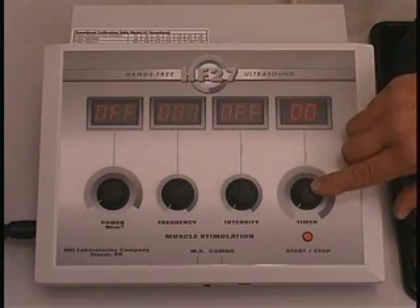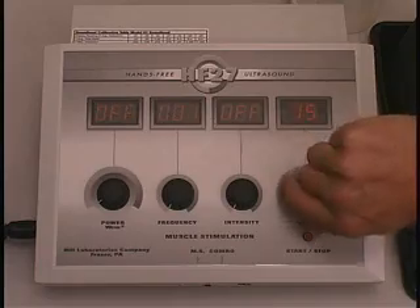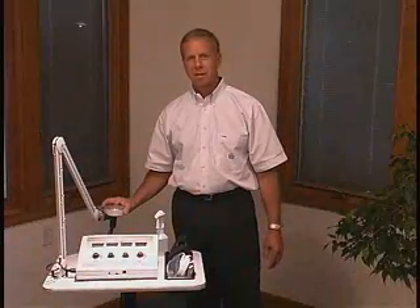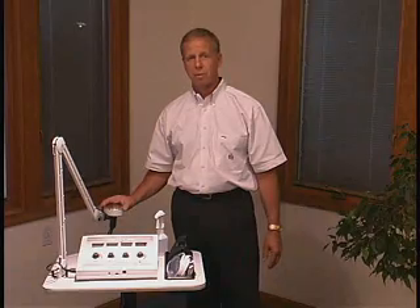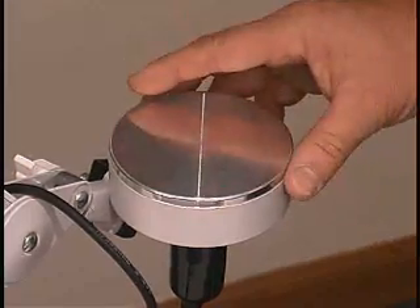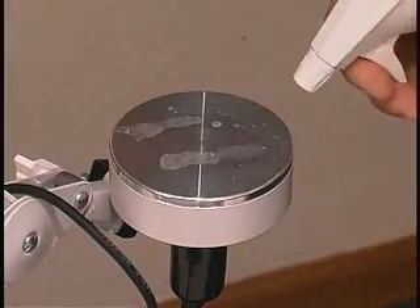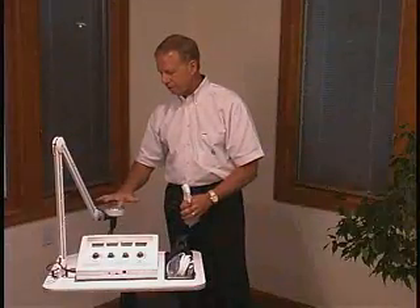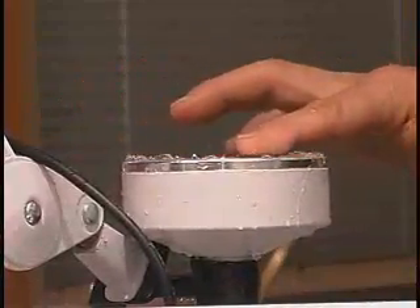The timer can be set up to 15 minutes. The hands-free ultrasound consists of three crystals that are harmonically set and vibrate as one big crystal. The sound head is 65 centimeters square. It can be illustrated with water on the sound head that the whole sound head from the edge to the middle will vibrate and treat one large area on a patient.